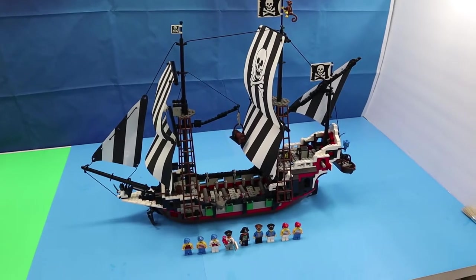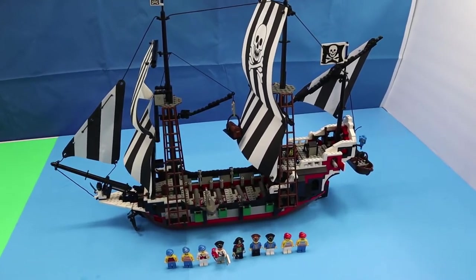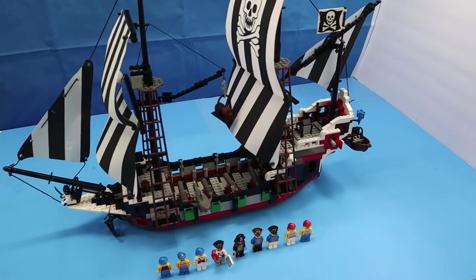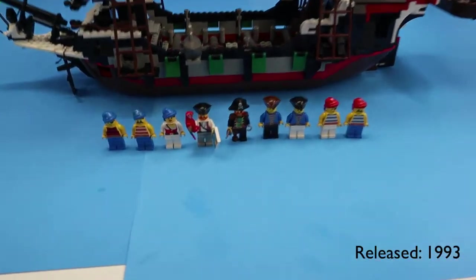This is LEGO set 6286, Skull's Eye Schooner, also known as Dark Shark 2 or the Black Skull. Released in 1993, it came with 9 minifigures.